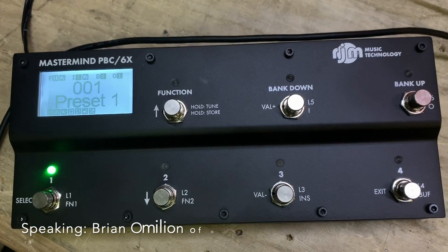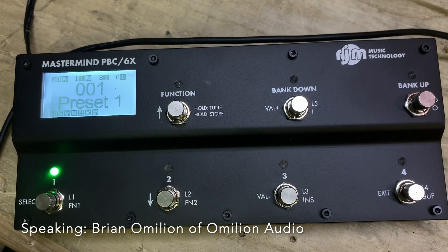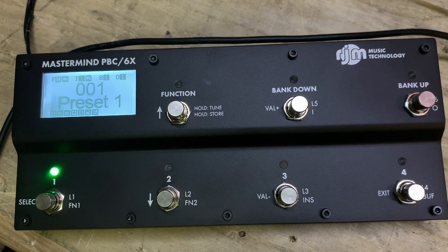Hey guys, so another really cool update we're going to show you today is super simple, and it's something that the PPC-10 hasn't had but now the PPC-6X has — it's updating your firmware.